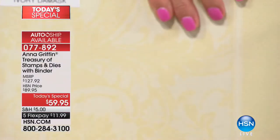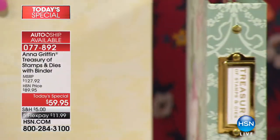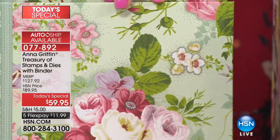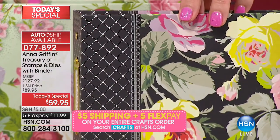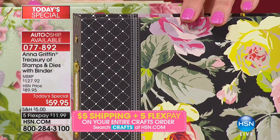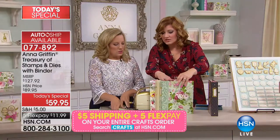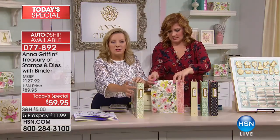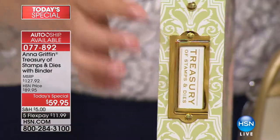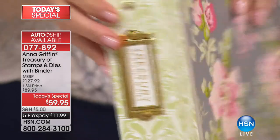If you go the other way, that's the Ivory Damask. The turquoise one is Amelie Floral. And then the Black Grace. I think that's the one that's most limited so far. We'll double check to see which will sell out first — it's the Grace Black. Walk us through what's inside. Number one, I wanted to be able to identify the treasury in my own craft room, so we put this little placard on the side: Treasury of Stamps and Dies.